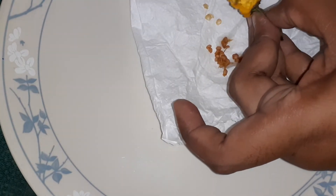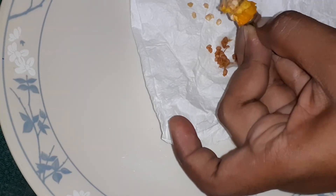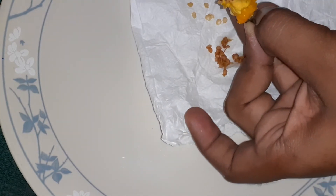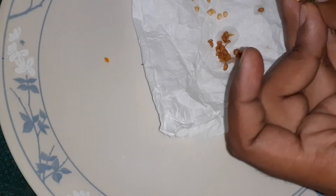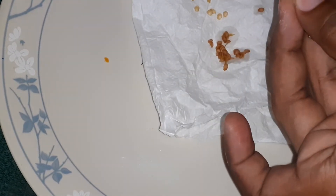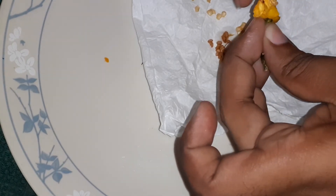These ones just come off like this — scratch them off like that. These are super hot so I'm going to have to wash my hands.